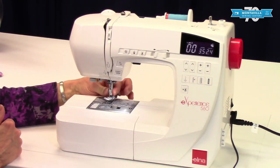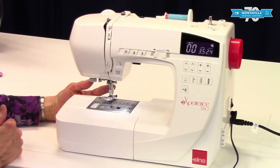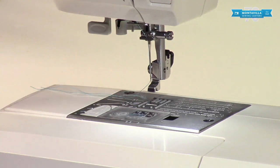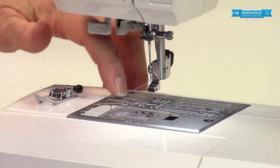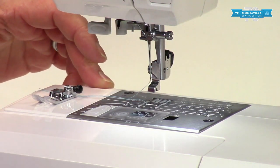Right here we have an ankle — it's a quick change ankle. That means you push this little button in back and the presser foot drops right off. There are several presser feet that come with this machine so it's easy to put those back on. Underneath the presser foot are the feed dogs, and that's what feeds the fabric along — they're called feed dogs.